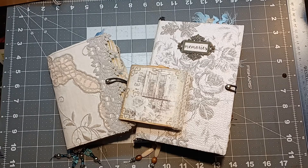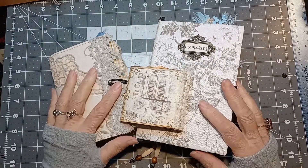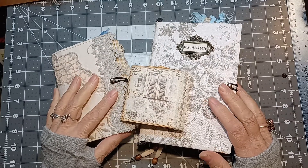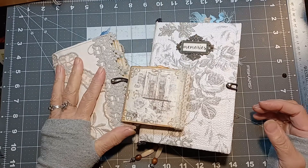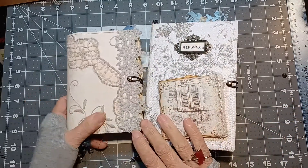Hi everybody, welcome back to the bookshop. If you're new here, my name is Shelly. Tonight I'm doing another flip through — I'm going to try and get two journals done in this video. This is a writing journal so it doesn't have very much embellishment to it, so I'm going to show it second.